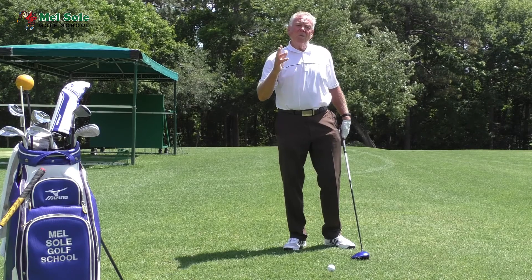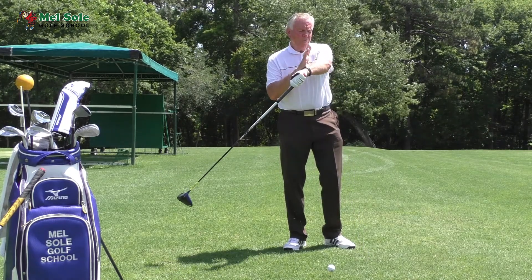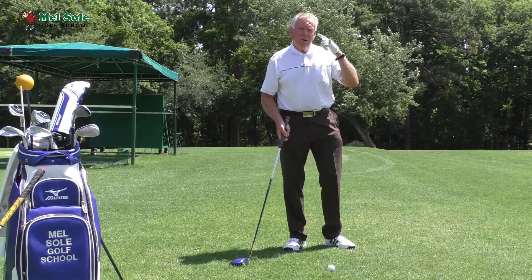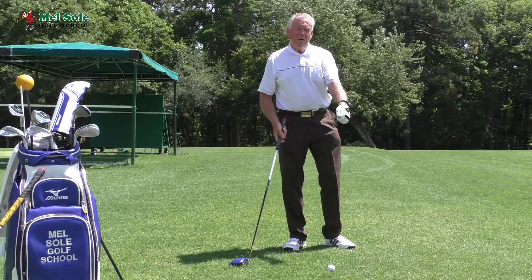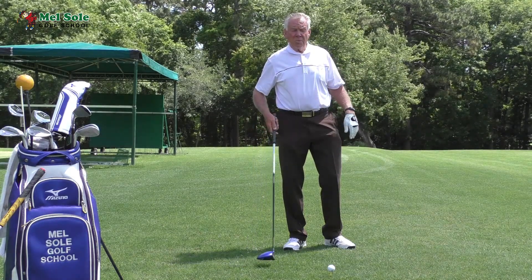There's a training aid on my website called the Arm Tactic. Every time you bend your arm you hear a clicking sound, and that's great feedback to tell you whether you're breaking down that left arm — which is costing you a huge amount of power.